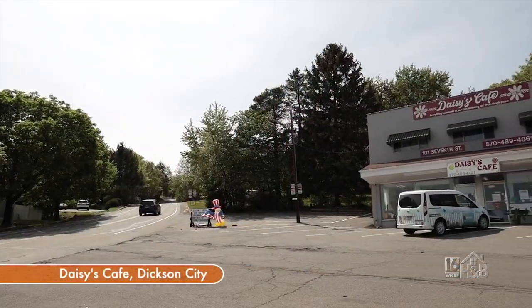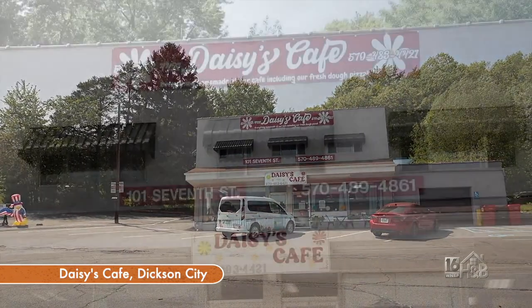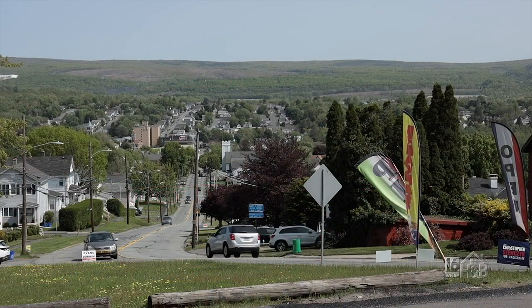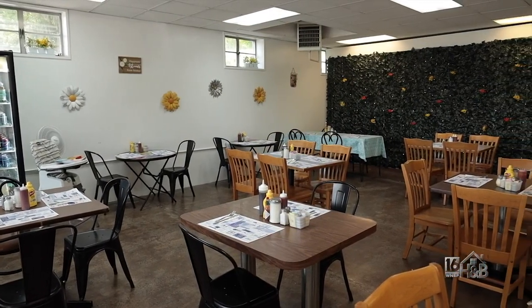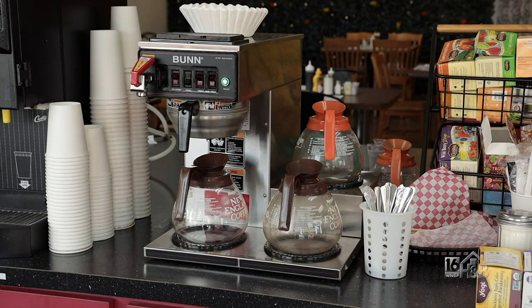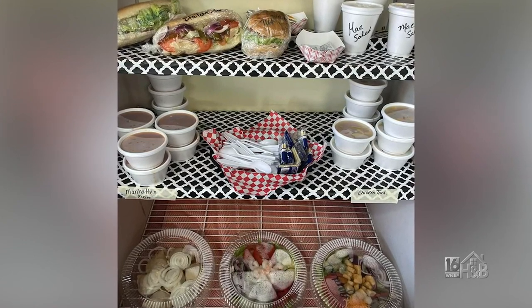Folks want to know a little bit more about Daisy's Cafe — why don't you tell us about it? We're here in Dixon City at 101 7th Street — some people think we're in Blakely or Oliphant, but it's Dixon City. We've been here 10 months and July will be one year for us. We serve breakfast and lunch seven days a week. Fridays we do a dinner buffet, and Sunday mornings we have a Sunday morning buffet from 7 to 1. Every morning we're open at 7 a.m. and we always have breakfast sandwiches and coffee ready to grab and go.